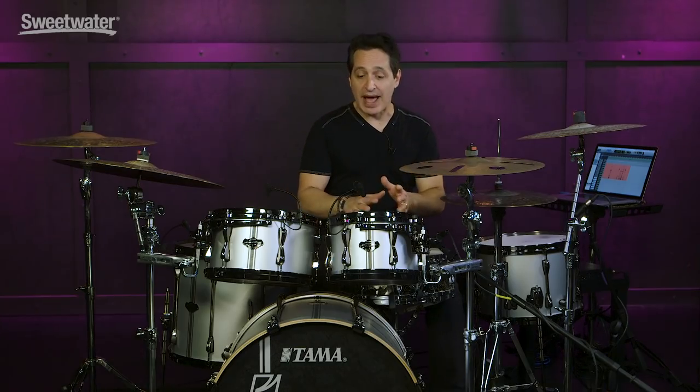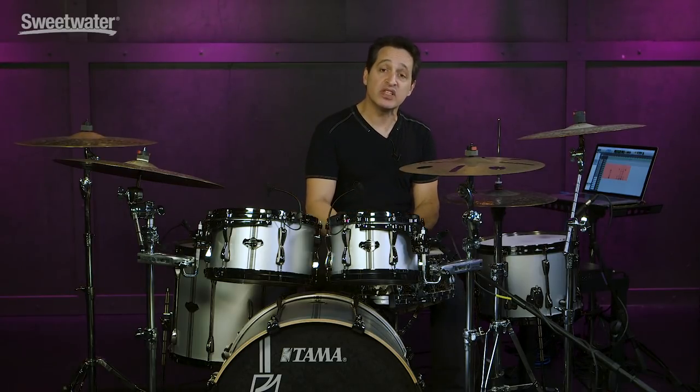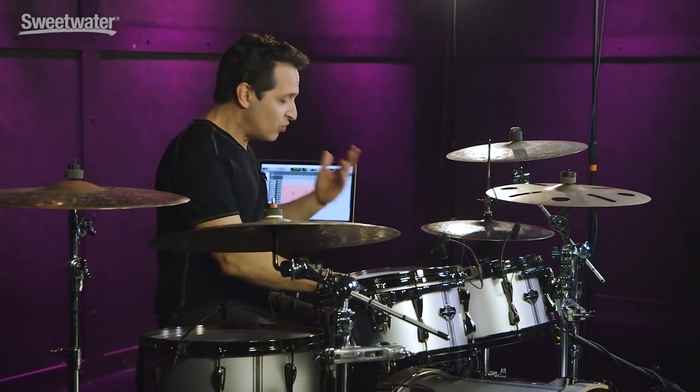Since this is a shell pack, it doesn't come with a snare. So I've coupled this kit with Kenny Aronoff's signature steel snare drum, 5x14. It has a really high-pitched crack to it, so the two snare sounds really go great together.